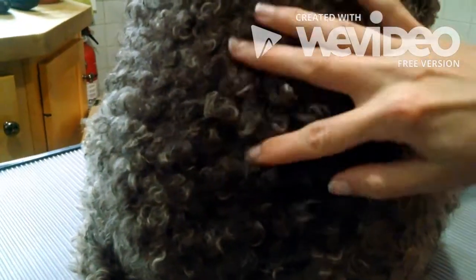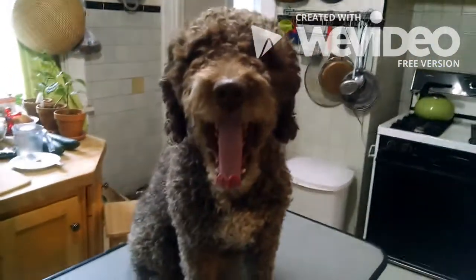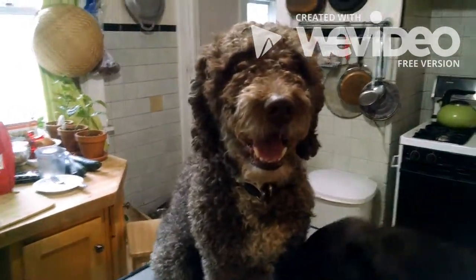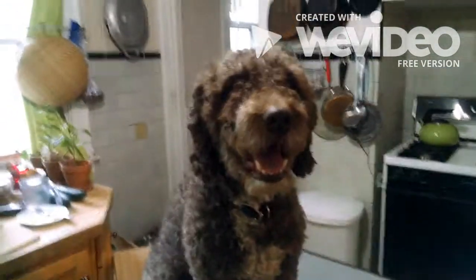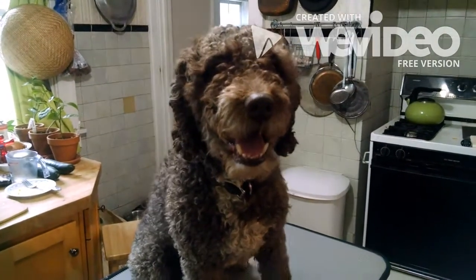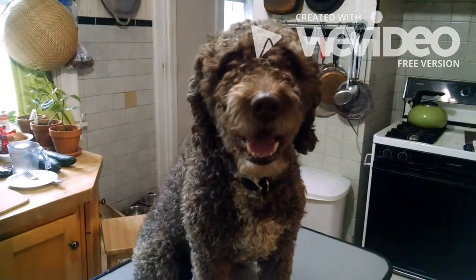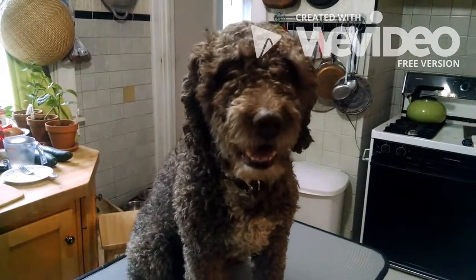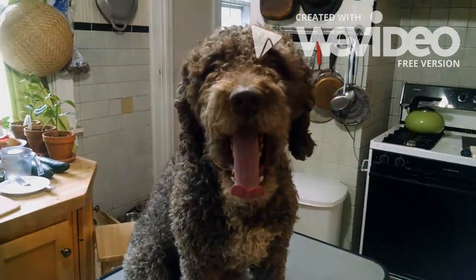If you look down here, there's really no distinction to the curls. You can't see where one ends and the other begins — it's all just kind of a mess. So what we're going to do is stop here. I'm going to wash him and let him dry, and I'll check back with you when he's dried so I can show you the quality and what the water really does to help bring out the curl of the coat. So we'll see you guys in a couple hours.